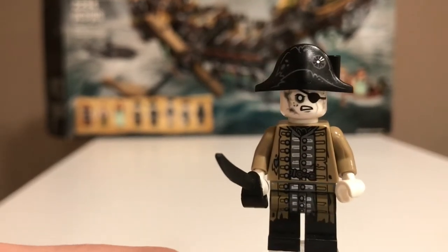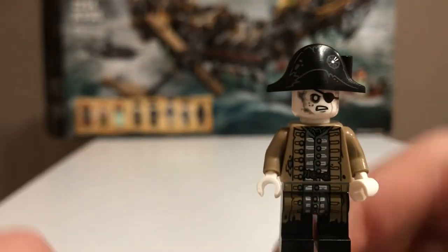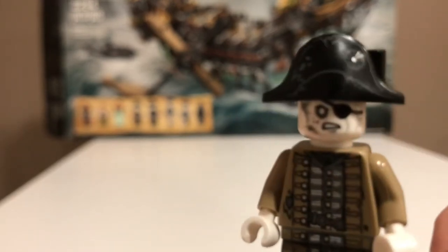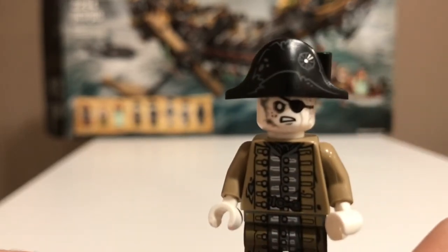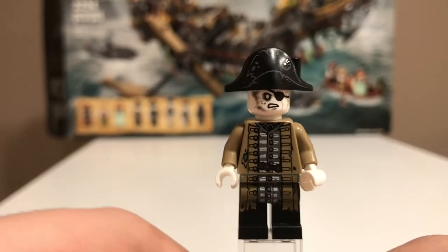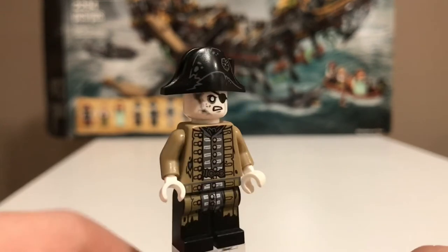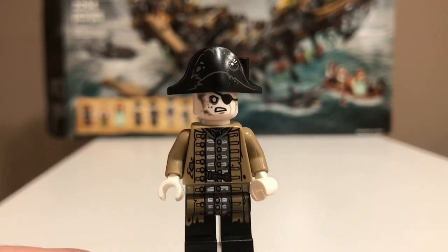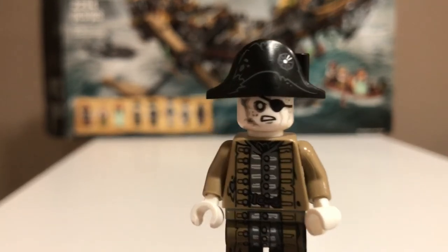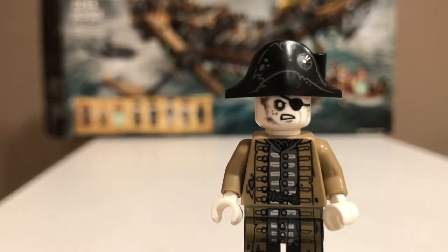Fifth is Lieutenant Lacerio. He comes with a black sword like the other ghost pirate, Captain Salazar. He has a really nice hat with really good printing, a nice face print, and a nice coat. I like how they changed up the color scheme — it's really accurate and works well to differentiate the characters. He has a really nice eye patch on his face print.